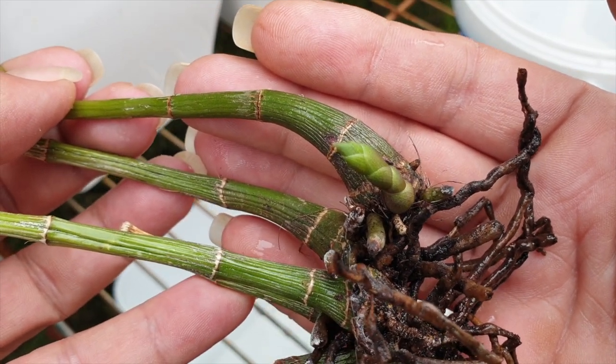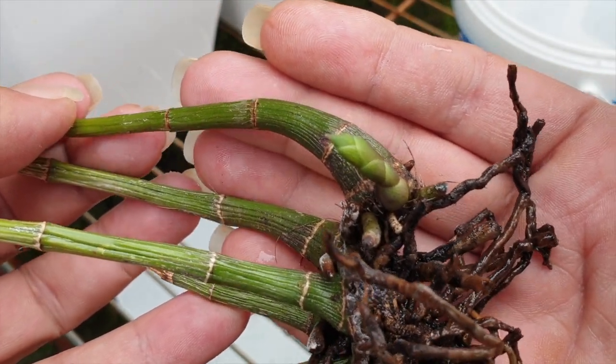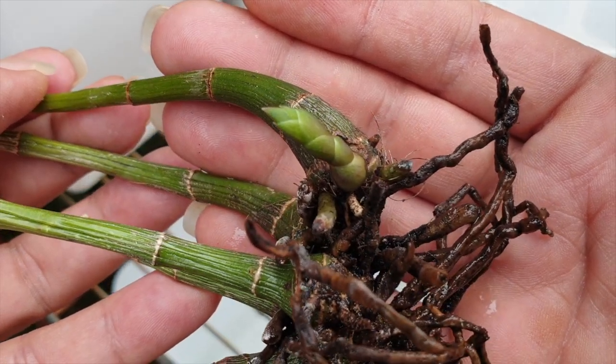The pseudobulbs are desiccating, there's a lot of stress going on, but as we head into spring I am 50/50 that it's going to survive — and that is more than I had percentage-wise a couple of months ago.